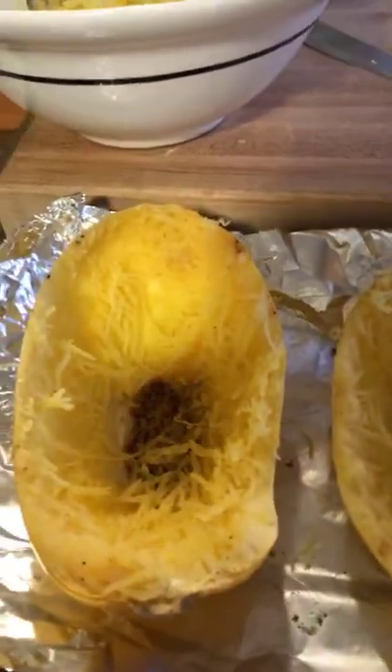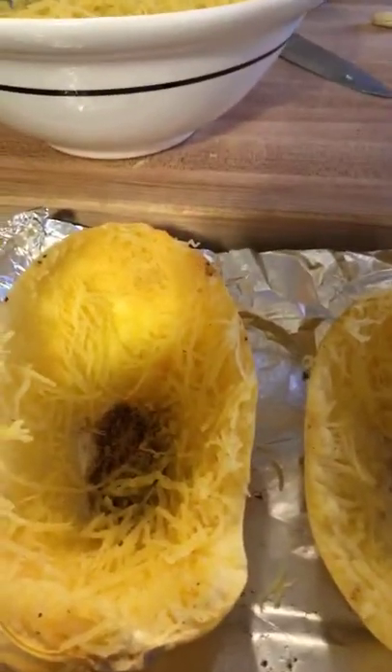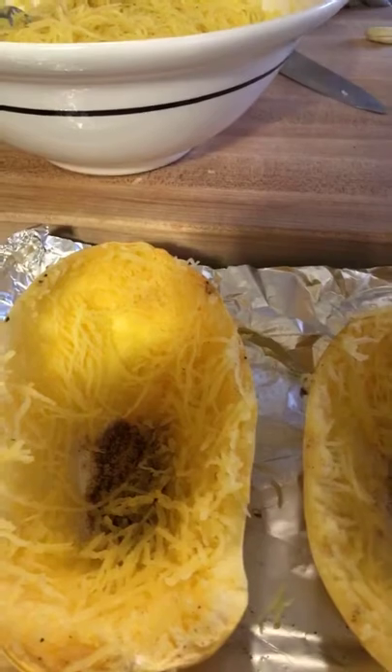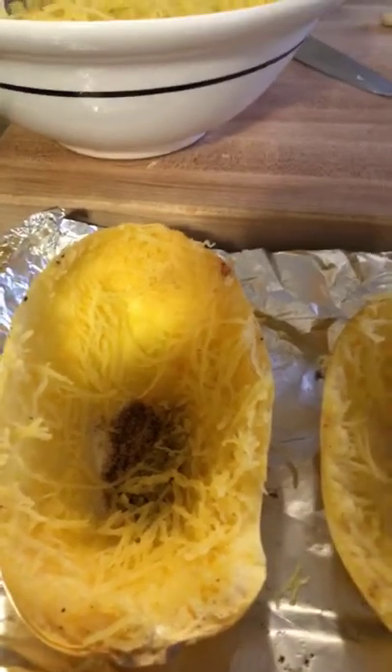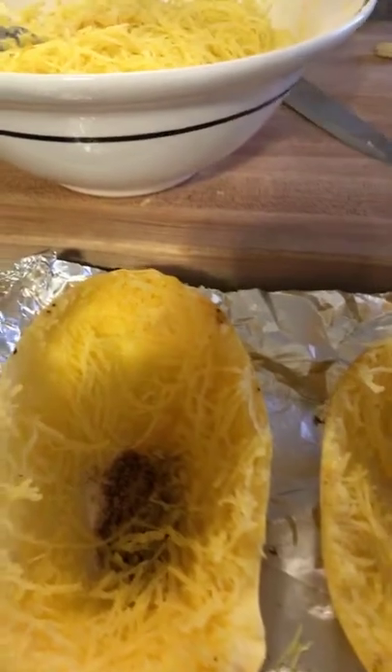We bake this spaghetti squash at 375 degrees with a little bit of unsalted butter, a touch of olive oil, and one clove of garlic, sliced. You slice the spaghetti squash in half, put the two halves in the oven, and then we took the pieces out of it — we have a picture of that.